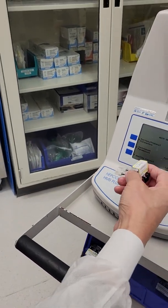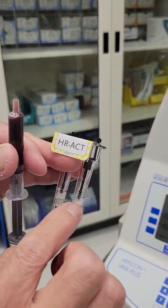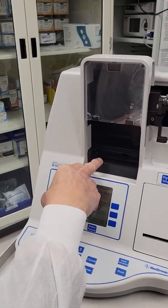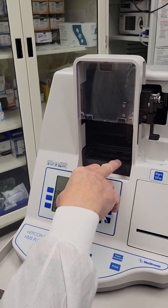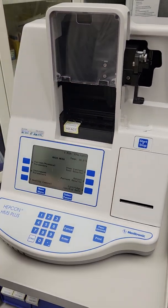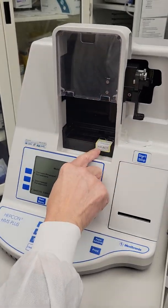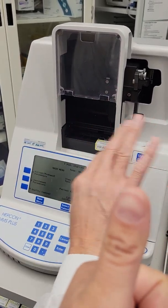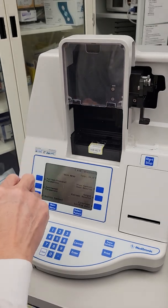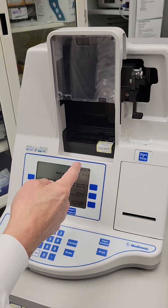Tap it a little bit to make sure that whatever solution is in there is mixed. And then the final last two channels — that's where you want to insert your cartridge. Not this one, don't put it in that one. This ACT cartridge goes to the last two channels to your right. Always remember that — not in the middle either, because beside it there's a sensor and it won't work.